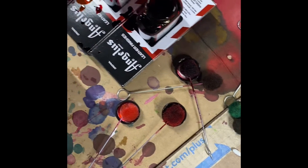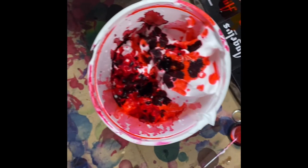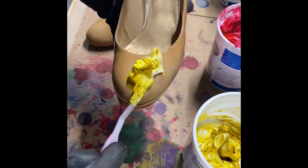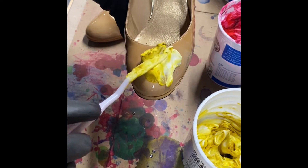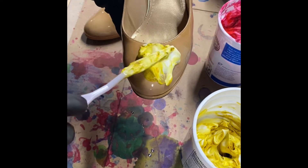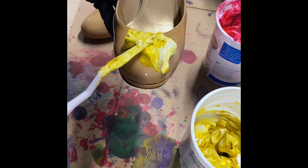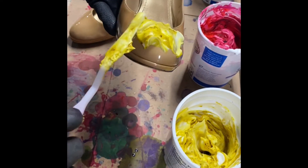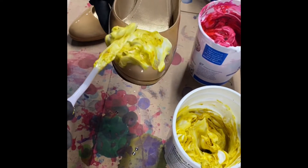you will mix leather dye in the cups and swirl it around. Don't completely mix it. Then using a putty knife, I delicately placed it on the patent leather heel that has been stripped of the finish because of the deglazer.